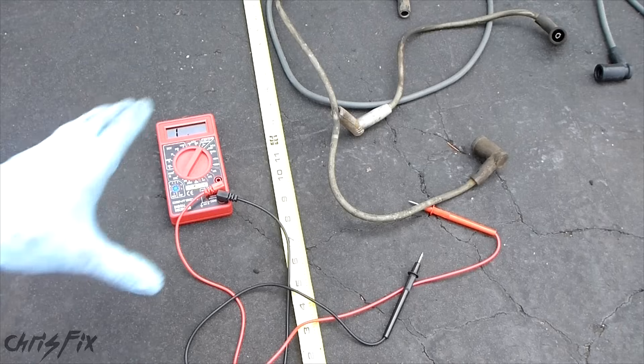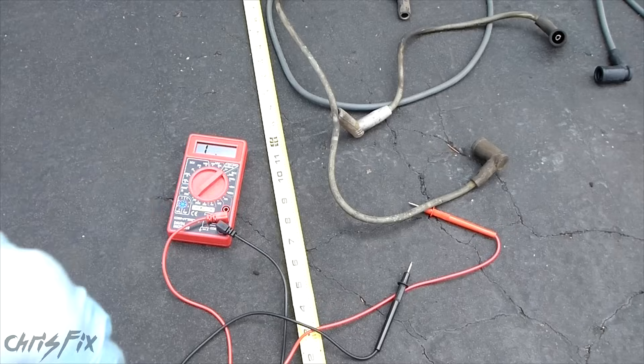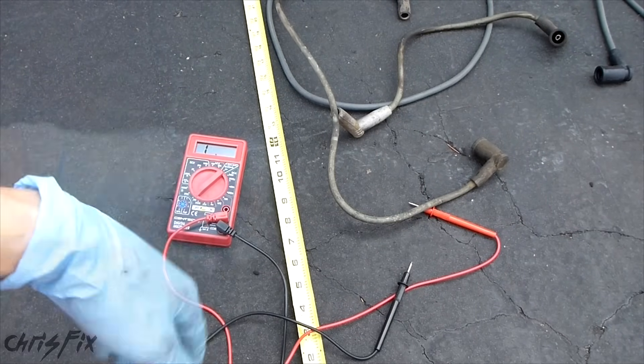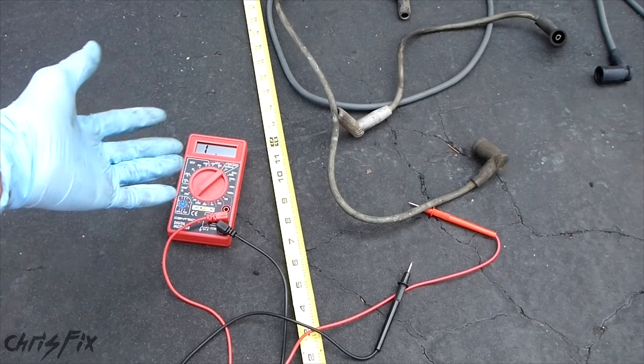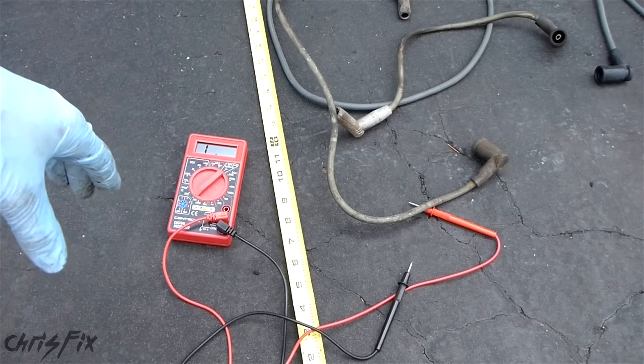So those are the three different methods I have for you in checking your spark plug wires. Hopefully this video was helpful — if it was, give it a thumbs up, that helps me out a lot on YouTube. Also consider subscribing. I publish how-to videos weekly, and you get some good info on how to check, diagnose, and fix stuff. It'll save you a lot of money and keep your car in tip-top shape.